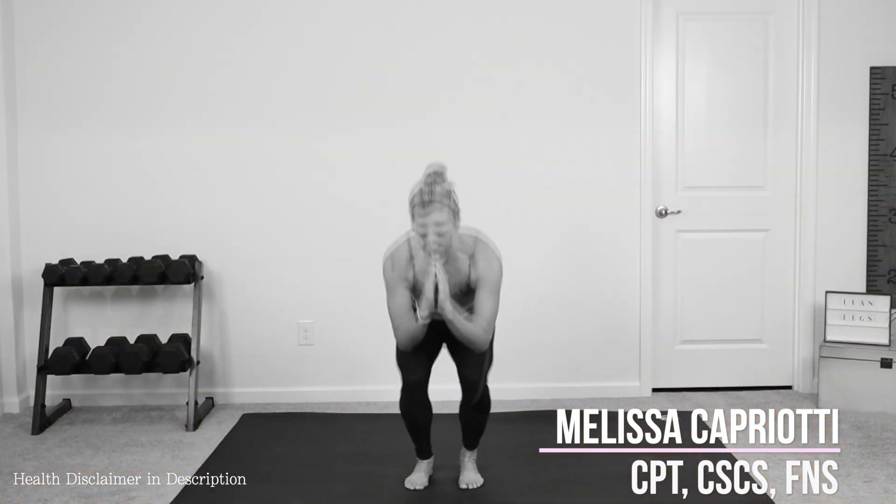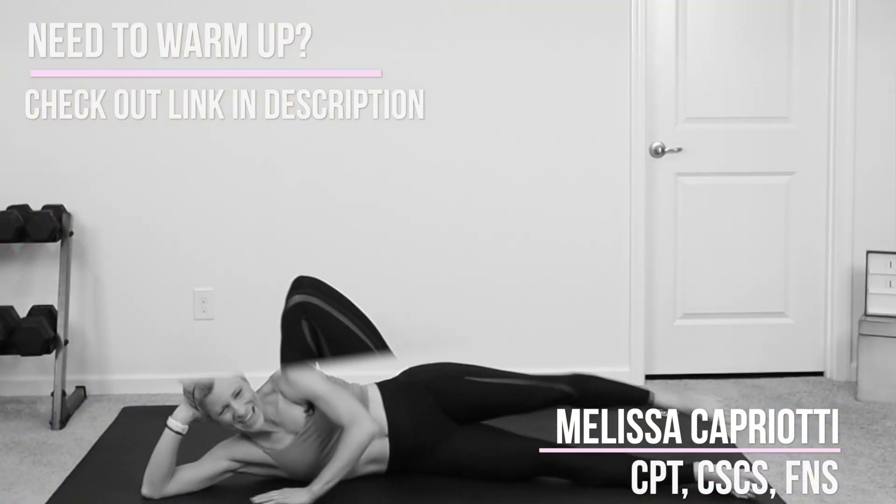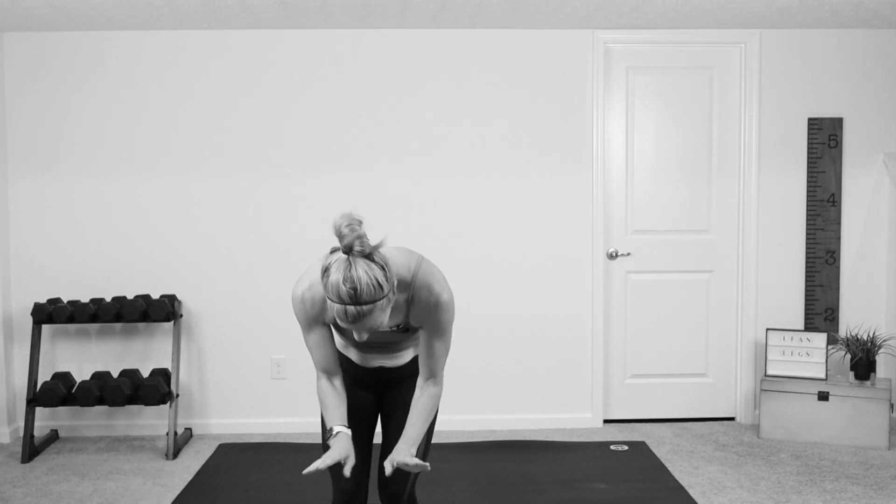Hey guys, it's Moza from Fitness Place. And today we have a five minute legs, glutes, thighs, and lower body Pilates workout. So if you're ready, click that thumbs up button, click that subscribe button, because I know you are going to love this. And let's work out.